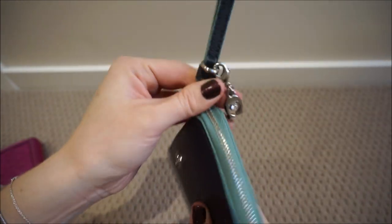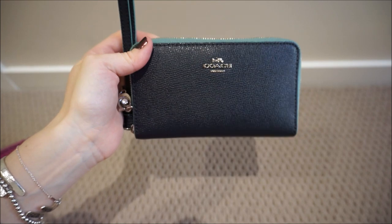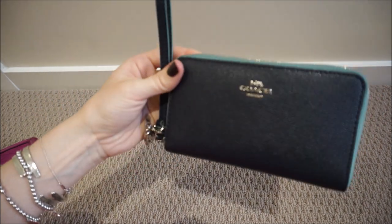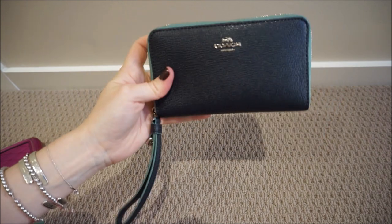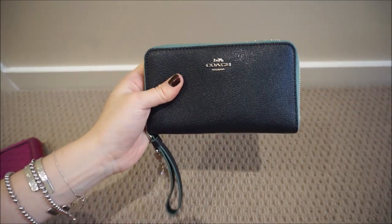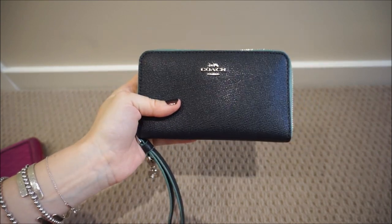I've had no issues with quality. I've had it for over six months — I got it in December last year — and it's really held up very well. I've had no problems with the zipper pull or stitching coming undone or anything like that. It's a really cute wallet, and if you're looking for a zip-style wallet that's just a little bit smaller than the standard continental ones, this is definitely the type of wallet you need, and I'm really happy that I got it.